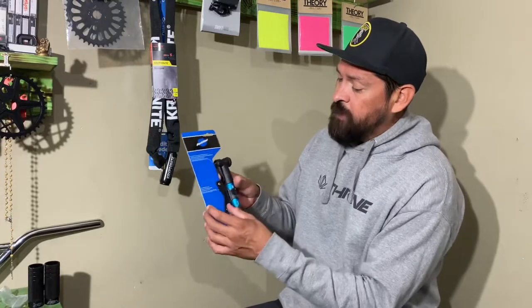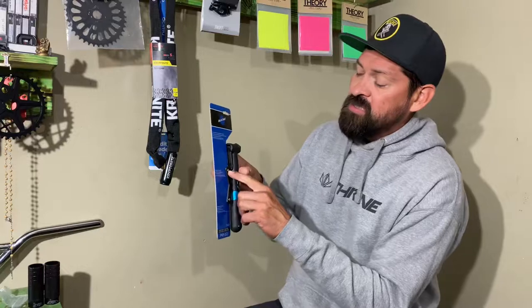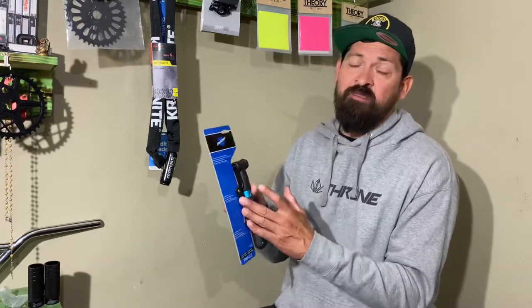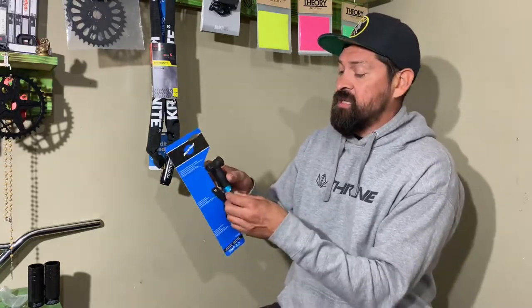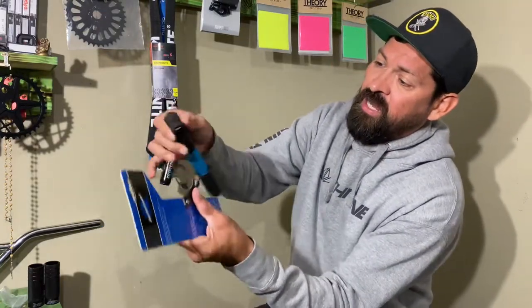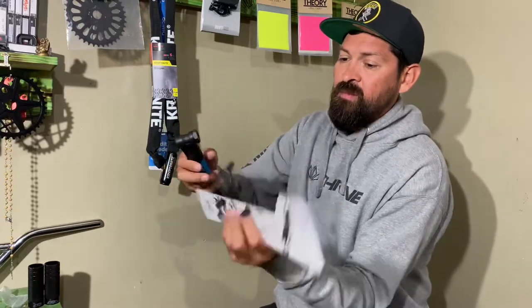What's cool about these pumps is that they come with frame bolts so you can mount this underneath your water bottle cage. They come with a slightly larger bolt so you can run a water bottle cage and any other accessories on top — this pump mounts underneath, the water bottle cage mounts on top. They've got a little rubber band here, and the pump simply comes off like so.